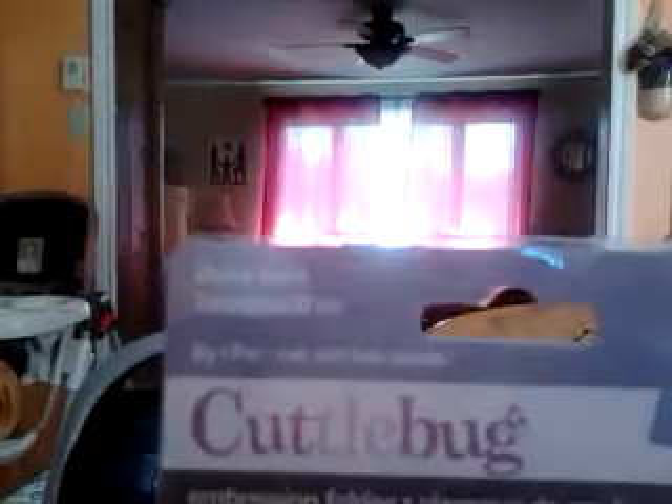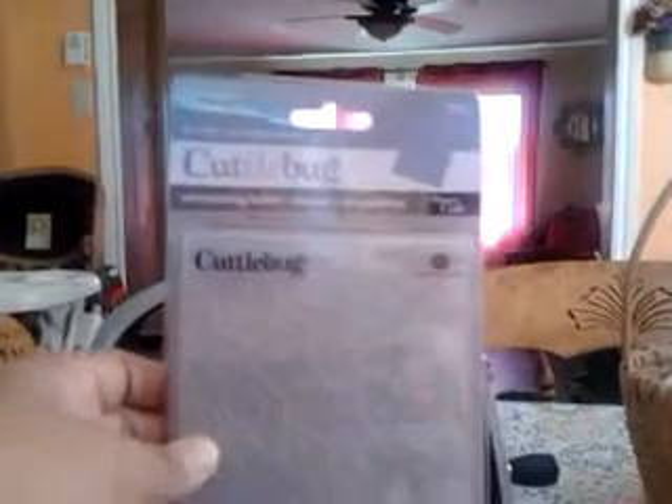I'll just move the camera around to the Cuttlebug folder here. It's called Divine Swirl — I put it back in the package for easy storage. Behind it you can see the Cuttlebug machine right here. It just folds out and you put this on your plate and run it through. I'll do another video with an embossing folder. You can see Ethan getting into the camera here — he can't resist being in the kitchen with Mama.